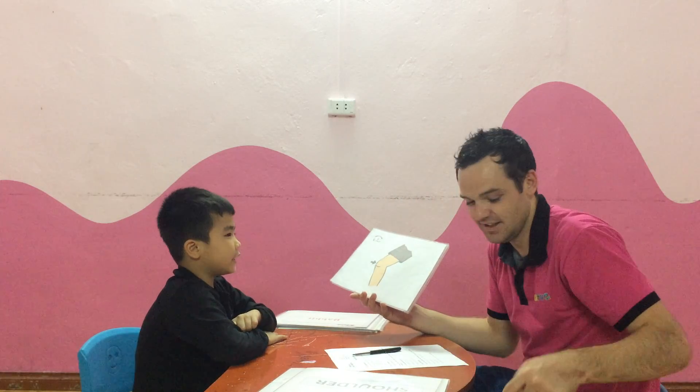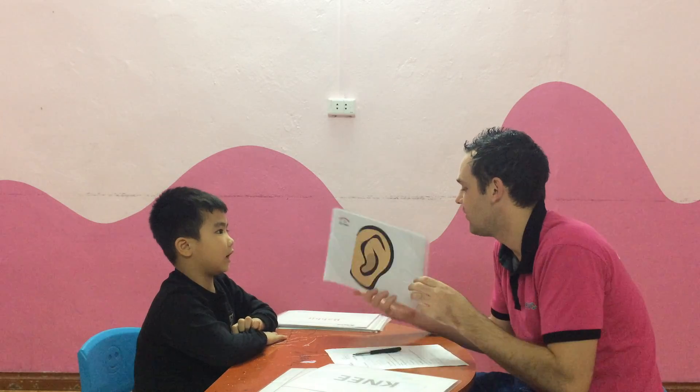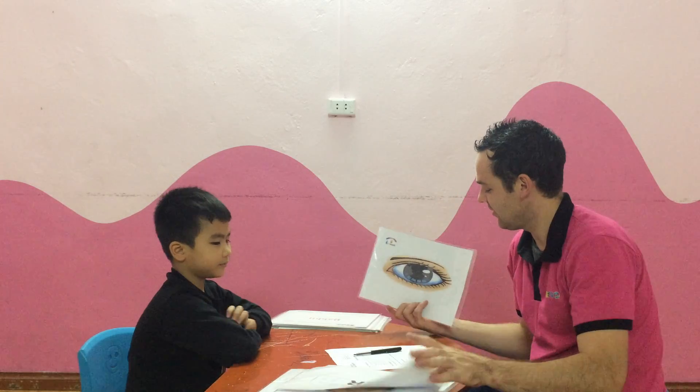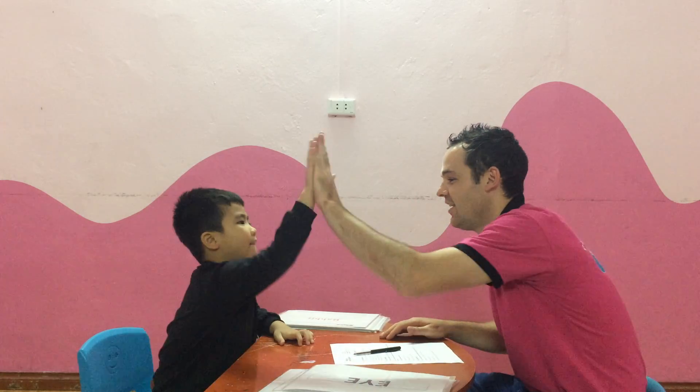What is this? It's a knee. Yes. It's a knee. And what is this? It's an ear. Very good. Where are your ears? These are my ears. Yes. These are my ears. Very good. Well done. What is this? It's an eye. And how many eyes do you have? I have two eyes. Very good. Well done. Bye-bye.